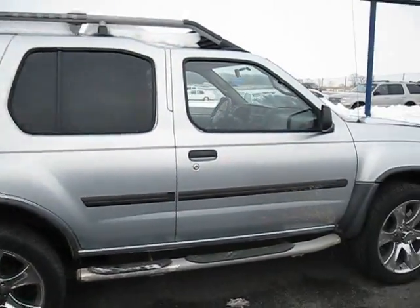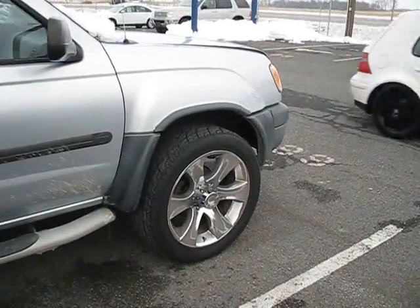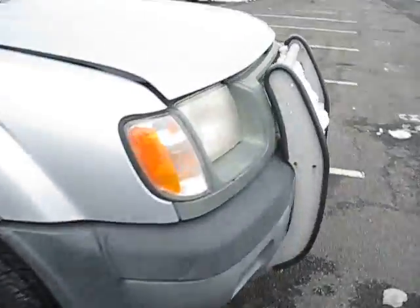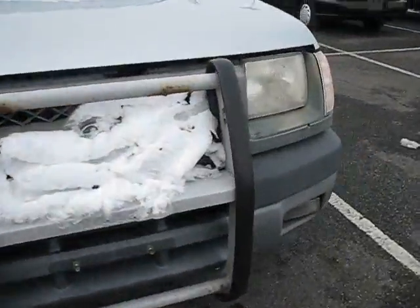Hey Nissan fans, here we have a 2000 Nissan Xterra with 20 inch custom rims and a silver exterior.